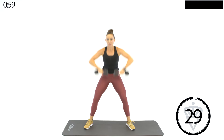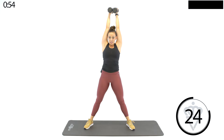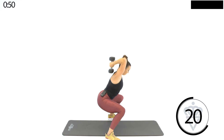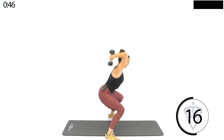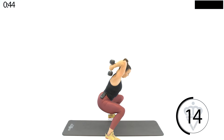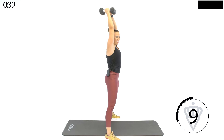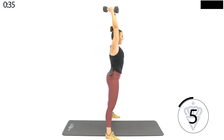Next one, you're going to stay in that sumo squat. Link your dumbbells together — squat tricep extension. From the side: bend your elbows, bend your body, stand and extend. Feel that squeeze on the way up.